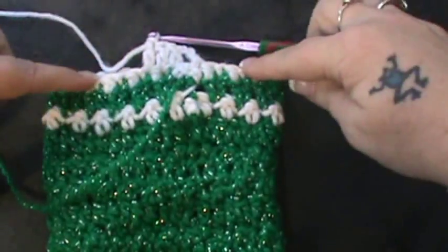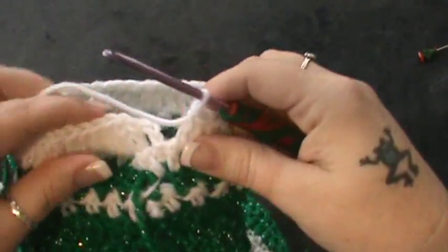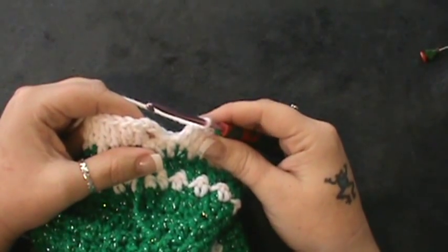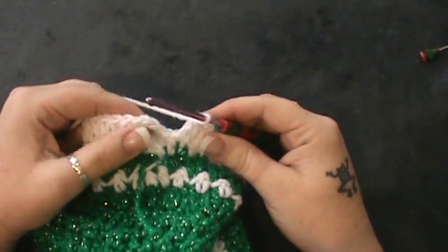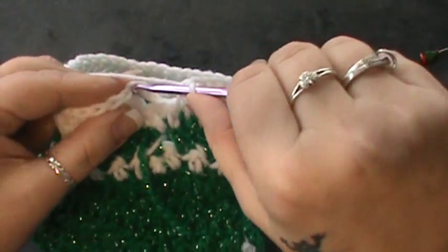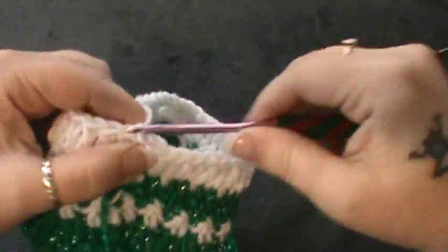So finish round 30 and I will meet you back up. All right, so now we've gone all the way around for round 30. Now round 31 is just a little different. We are going to join like we normally would — pull through.